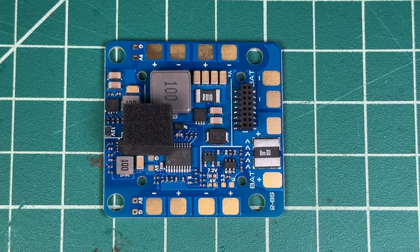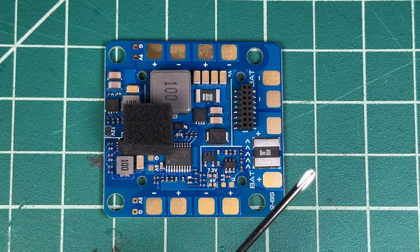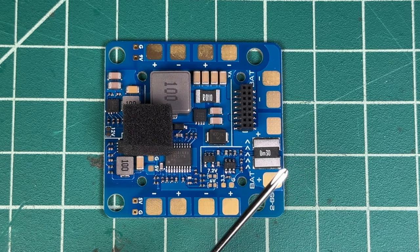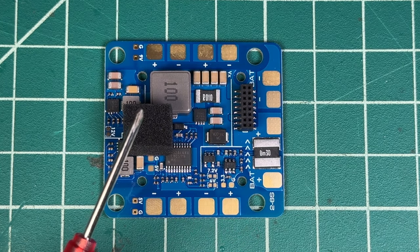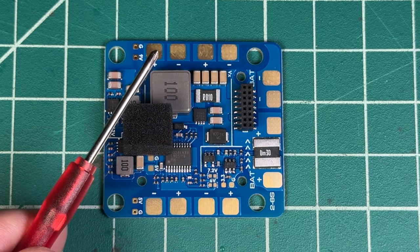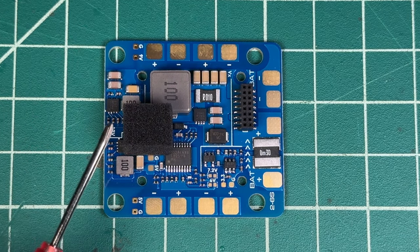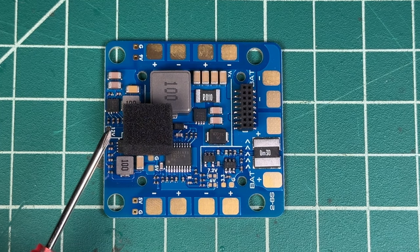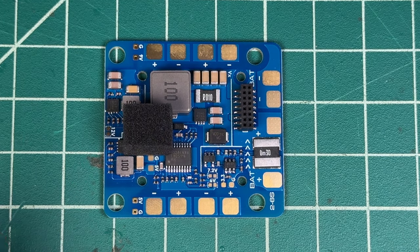When you first get started with your VTOL build, this is the board you want to start with. Usually I start with the battery terminal wires here — this flight controller can handle from 2 to 6S, which is pretty nice. That's going to be about 6.8 volt all the way up to 30 volt to power this board. It has four ESC inputs individually on these terminal tabs here — ground and positive — and it is switchable from 9 volt to 12 volt. If you bridge two pieces of solder on this little dongle here, it will make this 12 volt for all your power inputs.